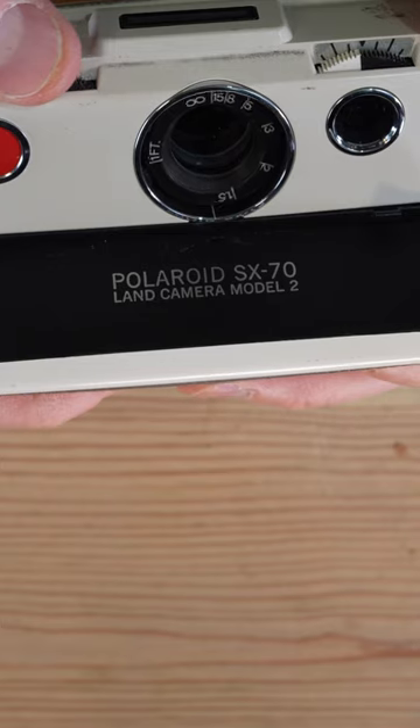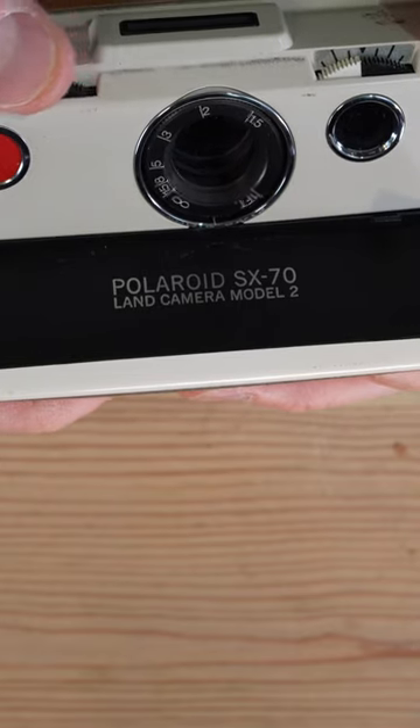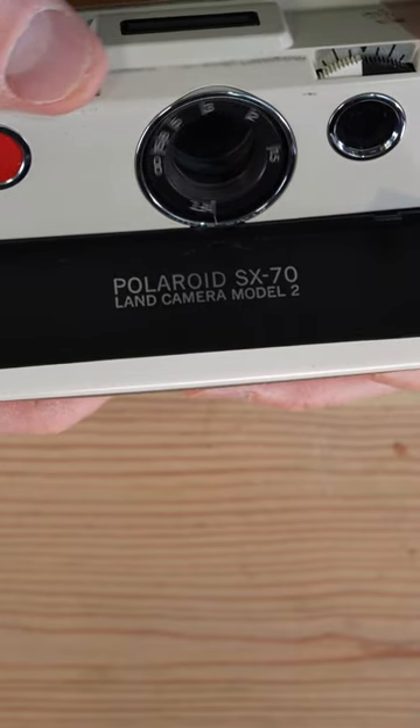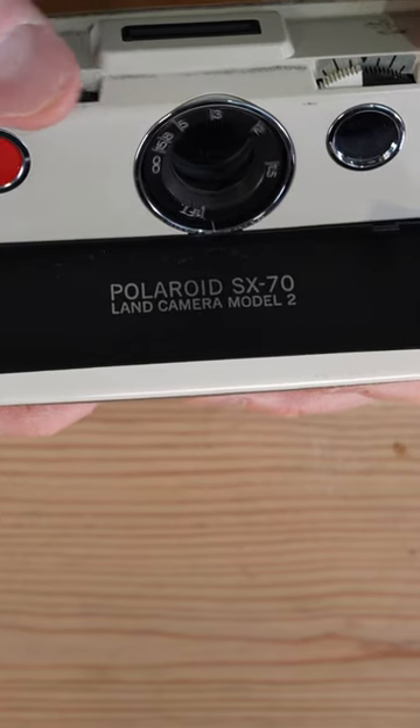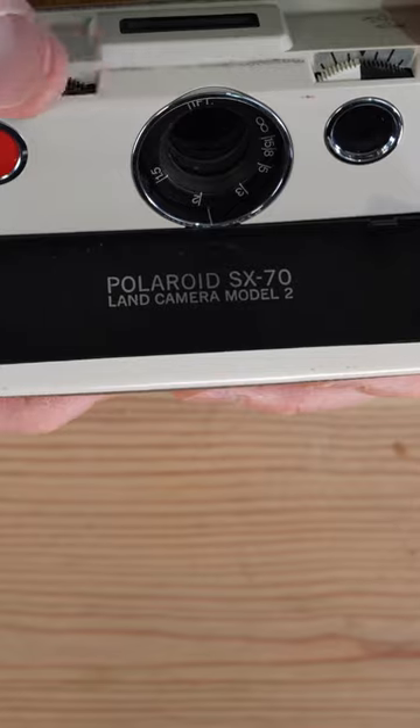The number that rotates onto it corresponds with the focusing point of the lens. And you get almost 360 degrees of focus with this lens — it is really a lot of focus throw on this.